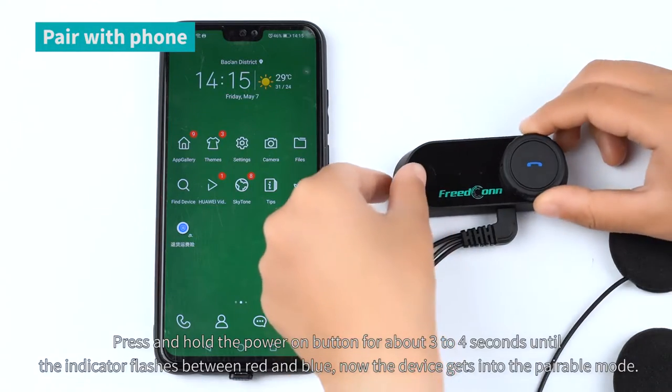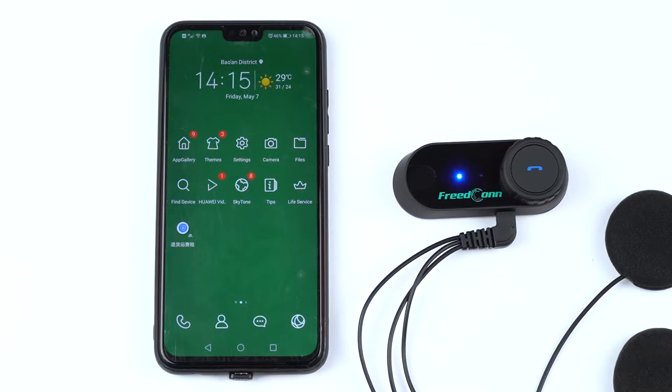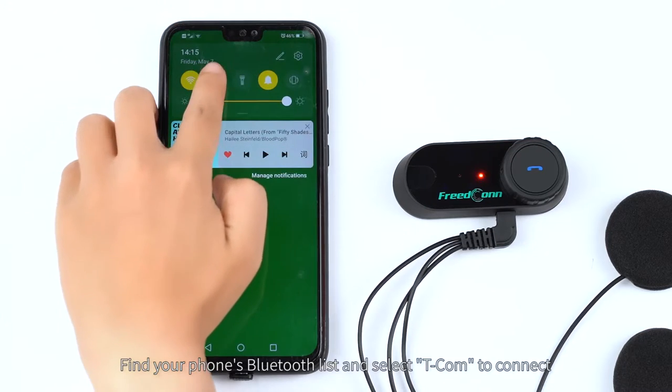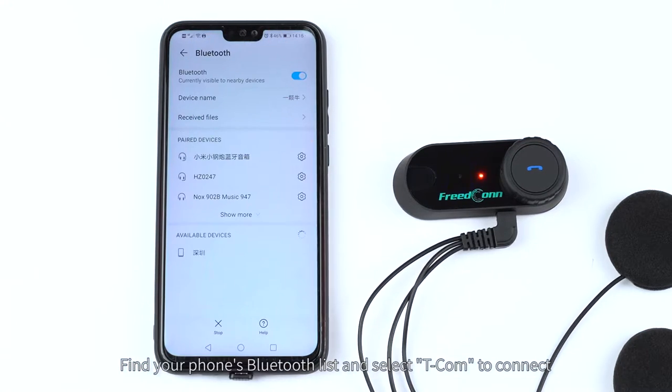Press and hold the power button for about 3 to 4 seconds until the indicator flashes between red and blue. Now the device enters pairing mode. Find your phone's Bluetooth list and select T-COM to connect.